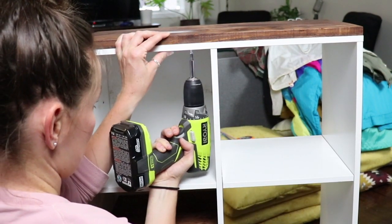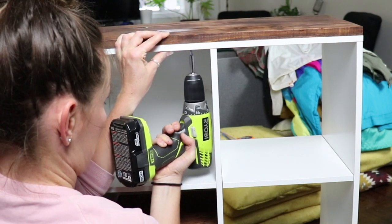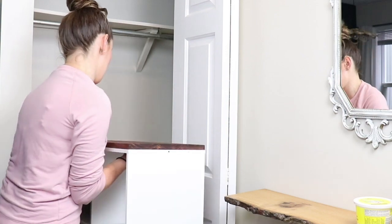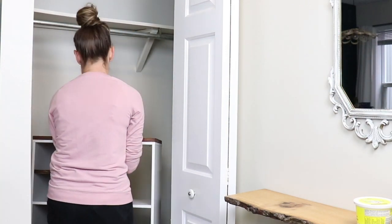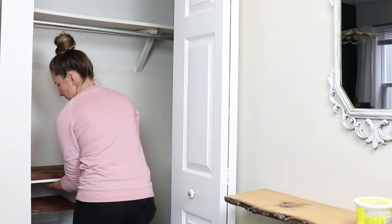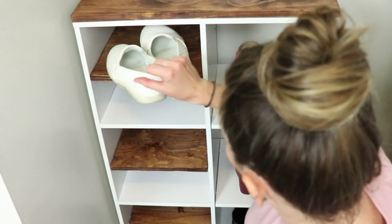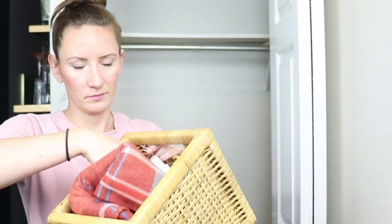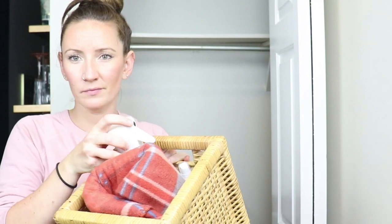Before I did the last divider, I screwed on my top board just because I wouldn't be able to do it once that board was in there. Then I finished the last unit with the other divider. This creates so much more shoe storage for us because some shoes are short and small, and on the other side I'm going to put some of my booties that need more height. Up top I've got these storage units.